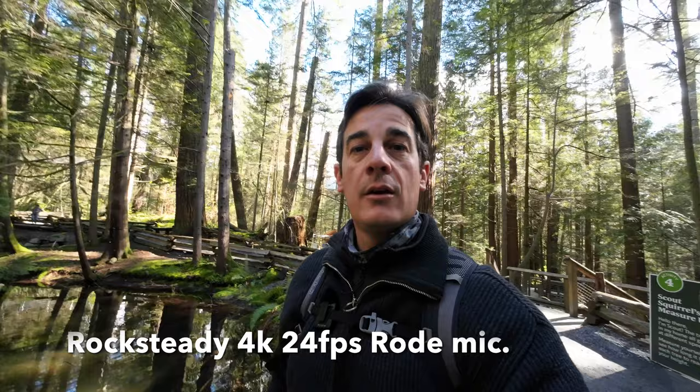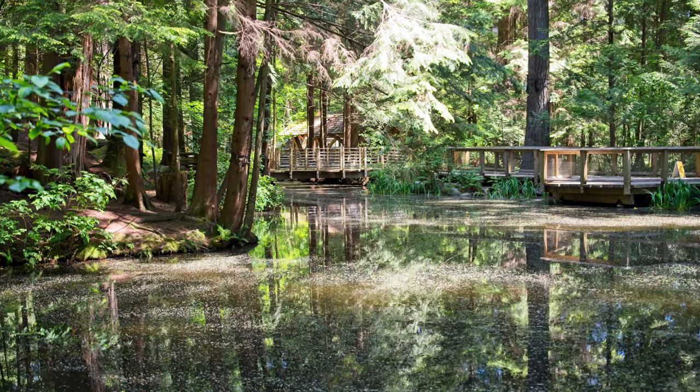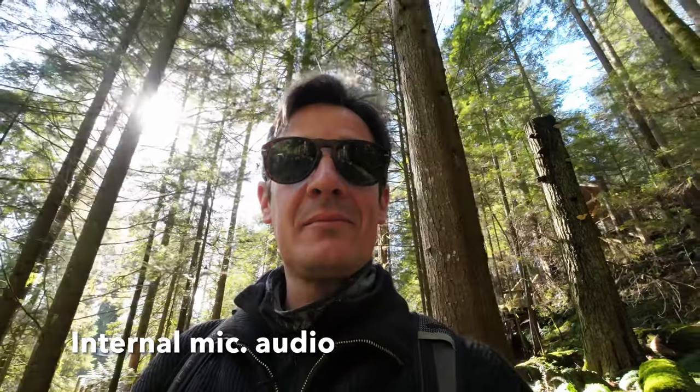Again Rocksteady stabilization — I'm crossing a small pond here, still in Capilano. If you have the chance, swing by; it is really worth it and beautiful. Testing the internal microphones now — I have the second model so we have four mics.